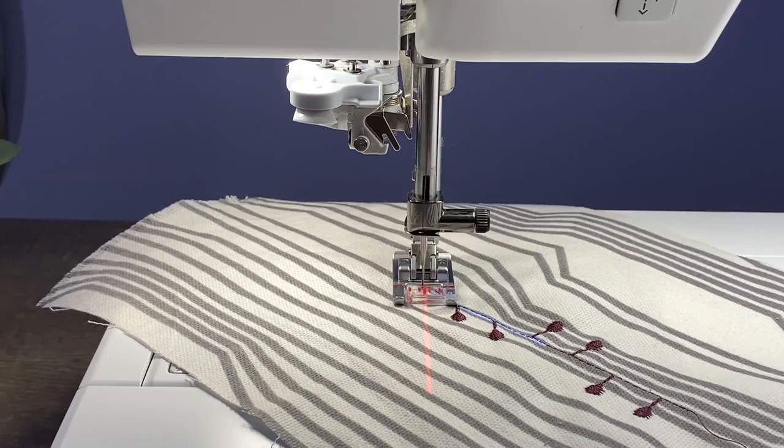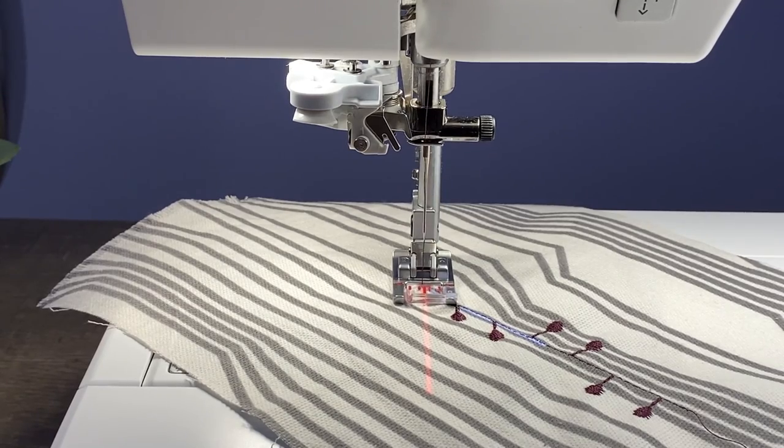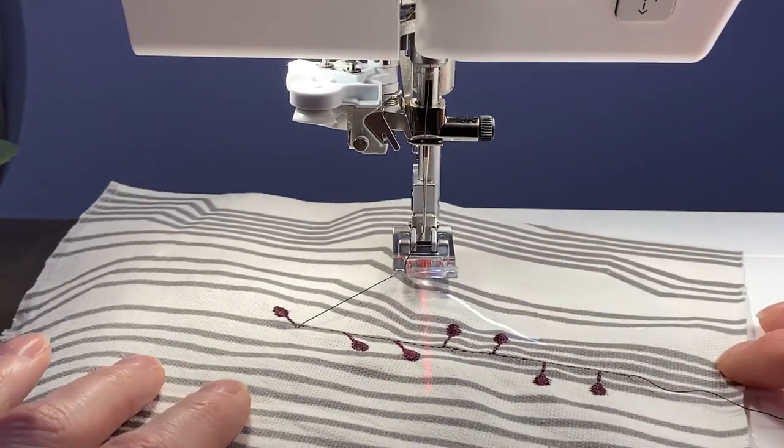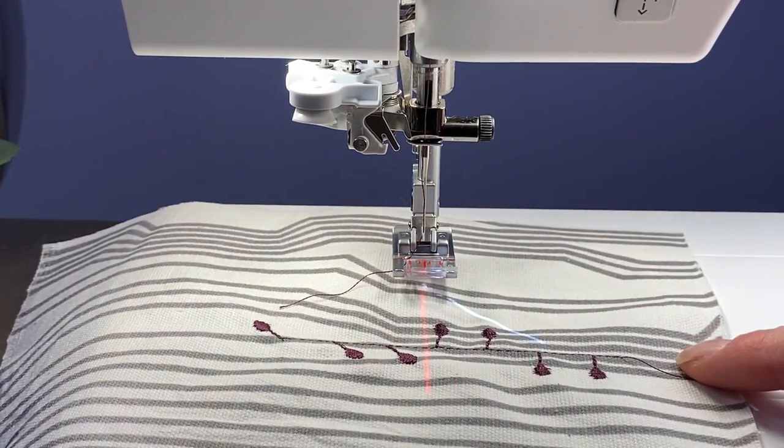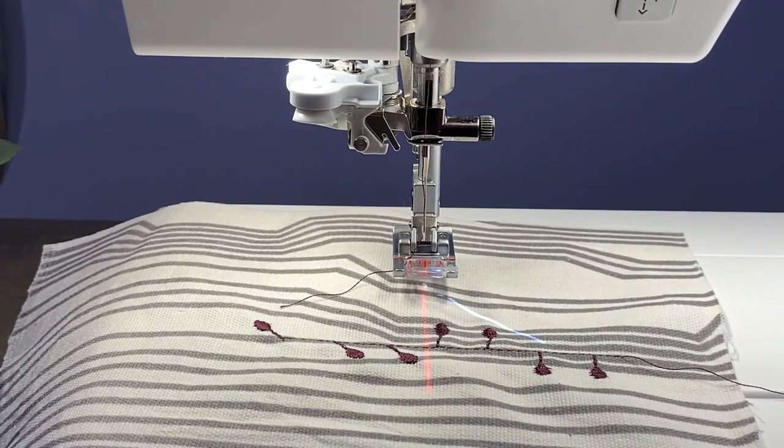The stitch guides really do a great job, and the radiant stitches have never been easier. Check that out — you can see how easy it really is to create beautiful radiant stitches right there on your Creative Icon 2.